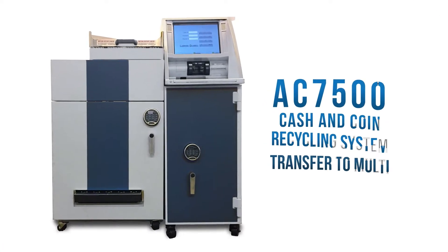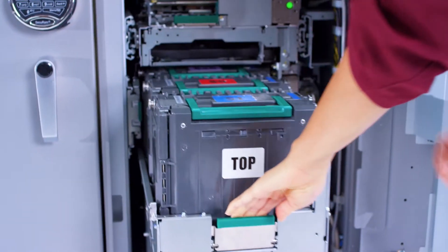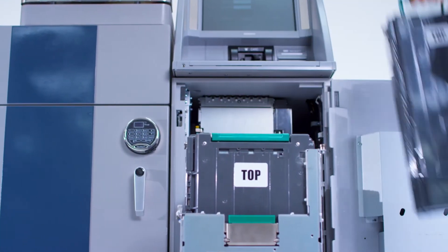With the AC 7500 cash and coin recycling system, creating your bank deposit is quick and easy. With our transfer to multi function, this function allows you to move cash from your recycling cassettes directly into your deposit cassette.